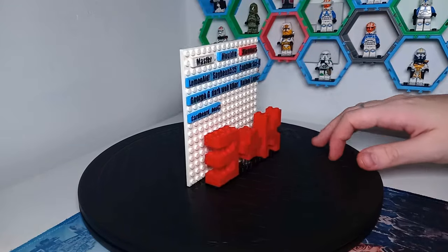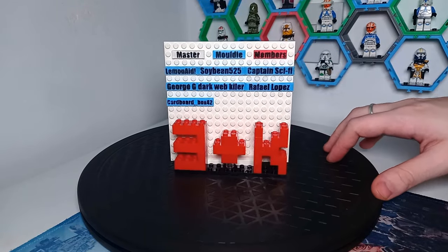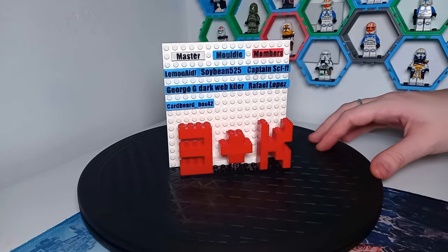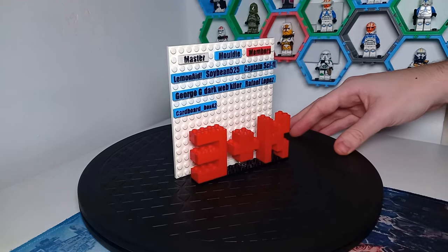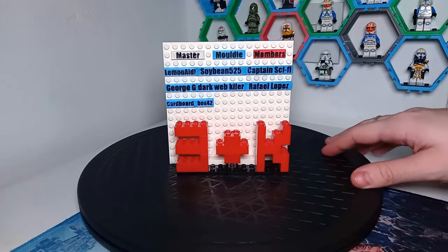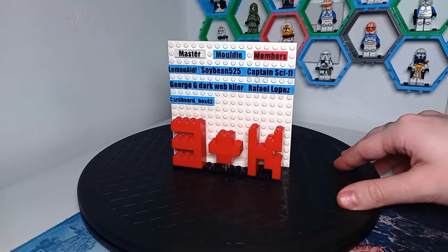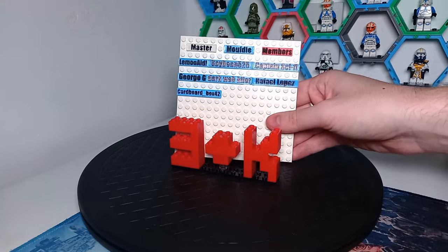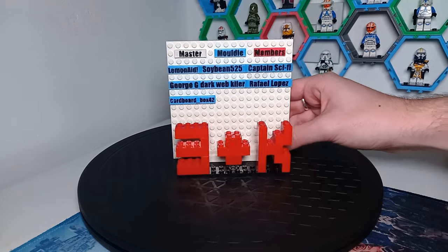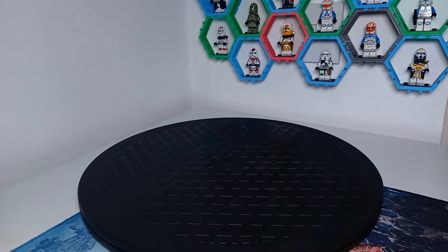Before we get into looking at the model, I'd like to remind you that Brick Tim members have access to the instructions. If you do want to build this yourself, I highly recommend breaking down the set if you own it, or trying to find it on a nice deal and building some of these models yourself without any instructions. Even if you join the members and get my instructions, you get an exclusive 3D printed tile with your username on it, which I think is a really cool feature, plus access to the channel Discord.